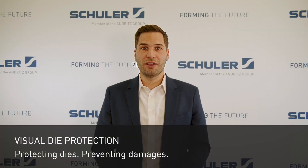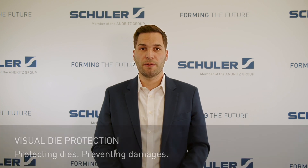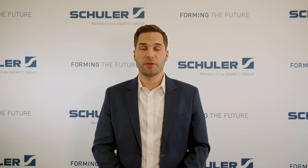Hello and welcome! Every production downtime can cost your company a lot of money and cause a lot of problems. But what if I told you that you could avoid these costly downtimes? Today I will show you how our camera-based die protection system can help protect your dies and reduce downtime-related costs. My name is Daniel Mittler and I am excited to welcome you to our online seminar: Visual Die Protection – Protecting Dies, Preventing Damage.